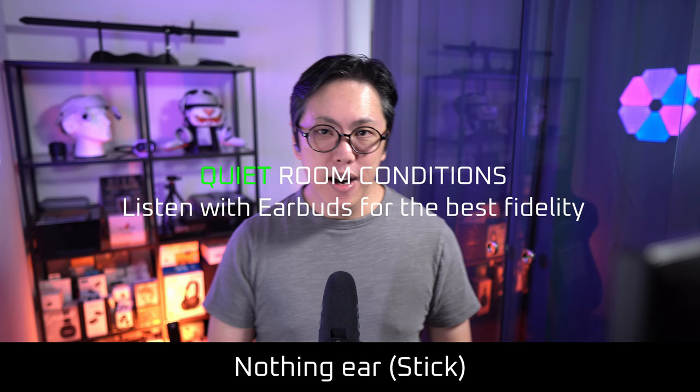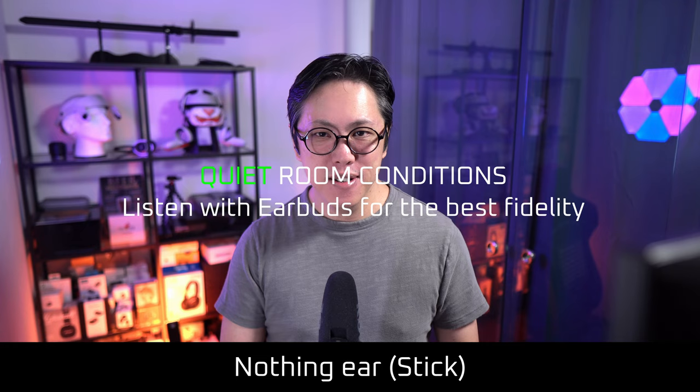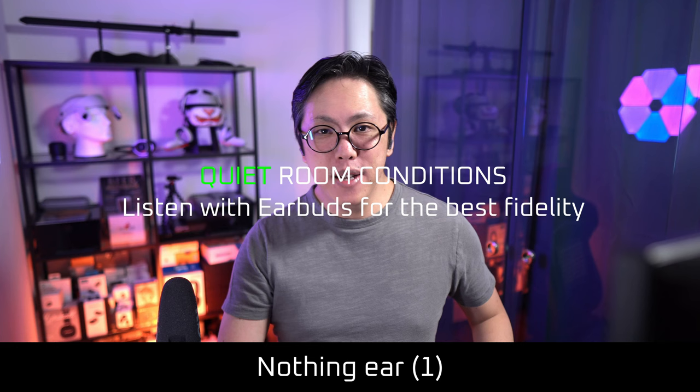I am now making a phone call in a quiet place using the Nothing Ear Stick. I am now making a phone call in a quiet place using the Nothing Ear One.